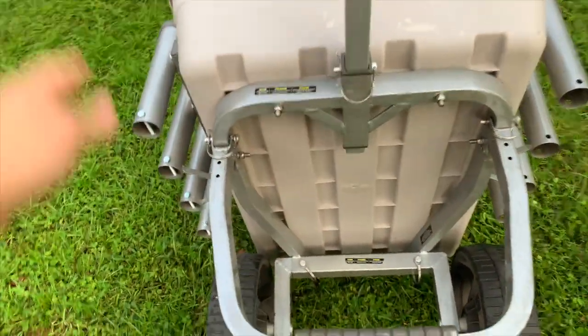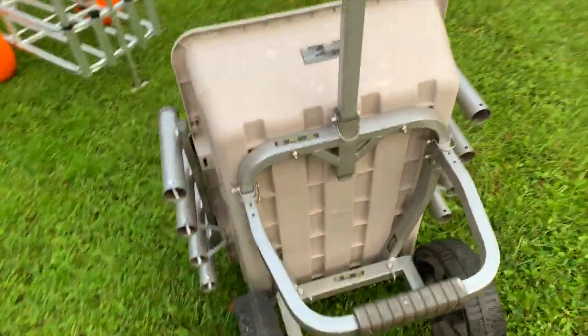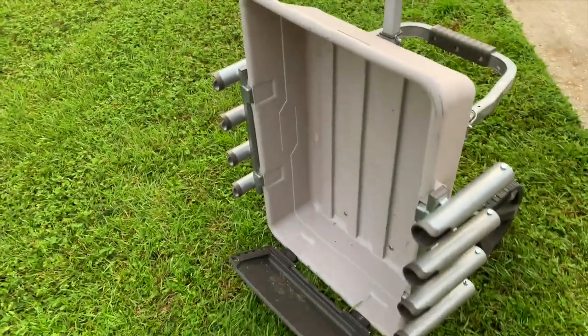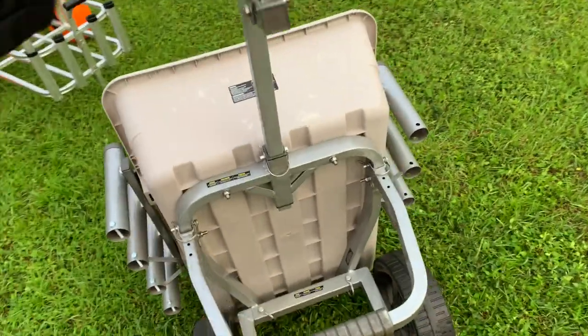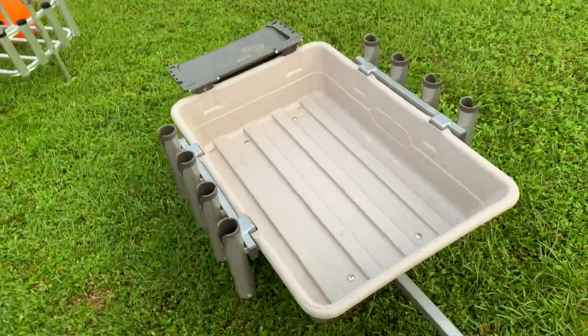Let me show you the bottom of this cart — pretty nice. These pins come out right here, this will fold down, and the wheels come off — I'll show you all that in a minute. Overall, it's basically a wheelbarrow-type style cart and I think it's pretty well built. This is my buddy's cart; he's put it to good use, a couple months' worth of fishing, and it hasn't really shown much wear and tear so far.